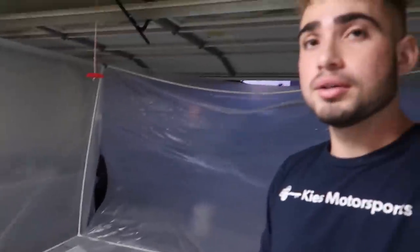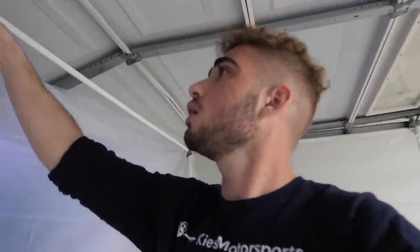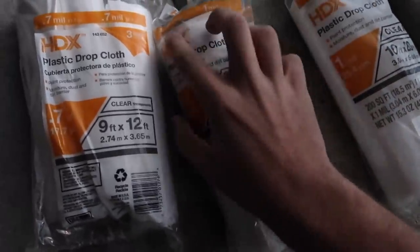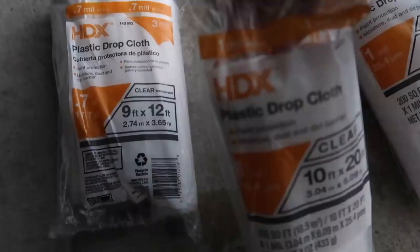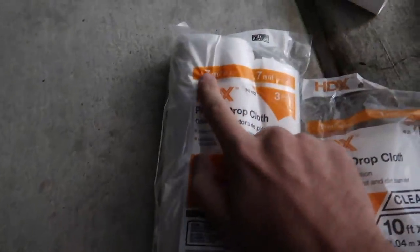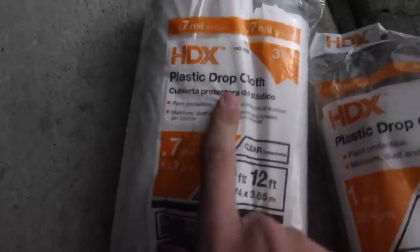The current sheeting is pretty thick stuff. We're going to pick up some thinner wrap and two more PVC connector pieces and then we should be good. We just came back from Home Depot - we picked up some really really thin drop cloths. These are 0.7 mil. We're going to use these to wrap the car for paint protection and to wrap the roof with.